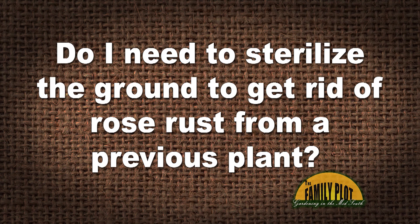Do I need to sterilize the ground to get rid of rose rust from a previous plant? This is Barbara from Los Angeles, California. So what do you think about that one, Joelle?